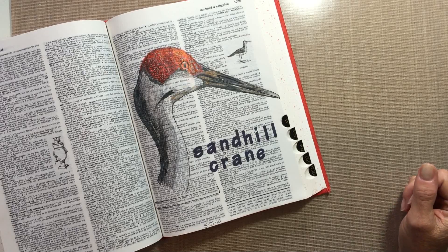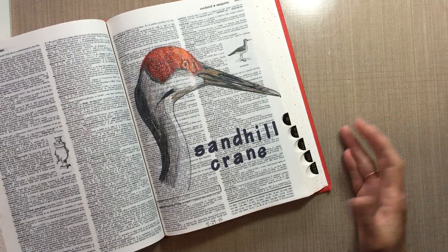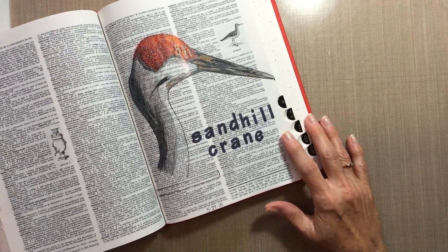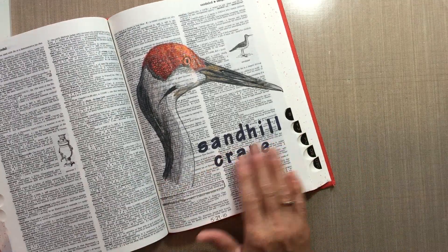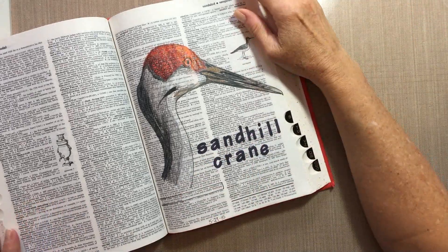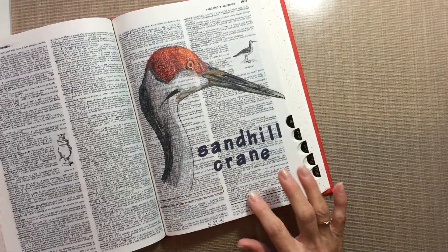and it scared me because I wasn't expecting to see it. But I took plenty of pictures of those while I was in Tampa, and so I used one of my photos that I had taken to draw this one. I really enjoyed creating that, and that one was done in May.